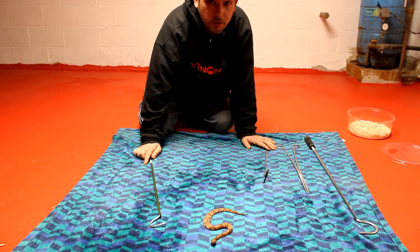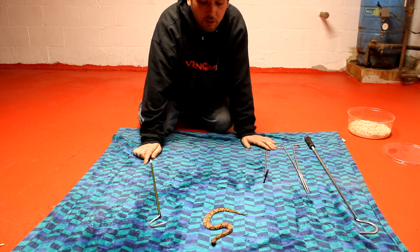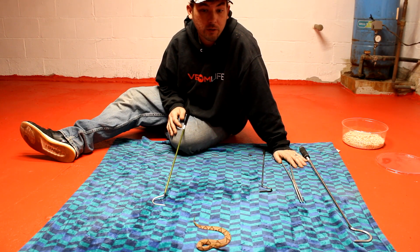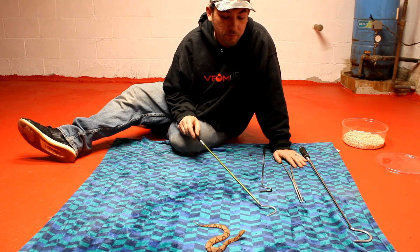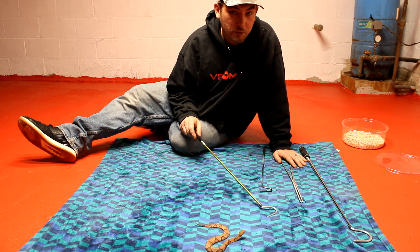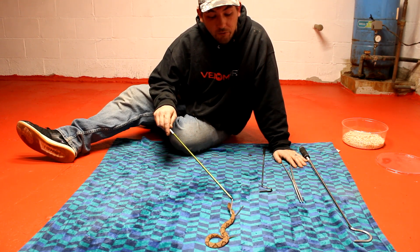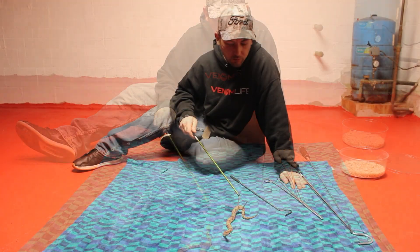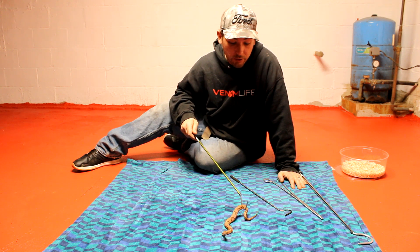Because of that, and because of all the places they can adapt to live and all the things they're willing to hide under, they are also responsible for the most snake bites in the United States over any other snake. Luckily for most people, they have a very low toxicity level. They have a hemotoxic venom used to break down flesh to help them digest their food. You do need to seek medical attention, but very, very rarely is it ever fatal.